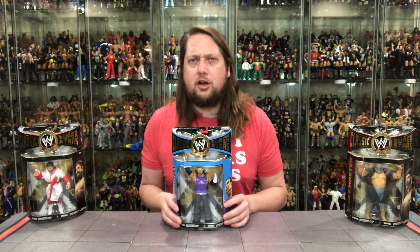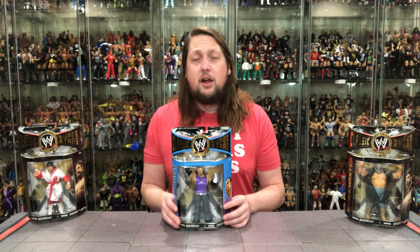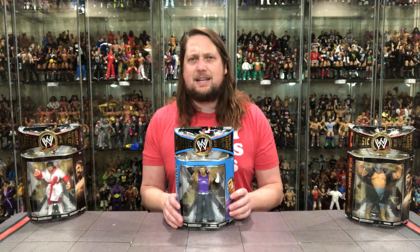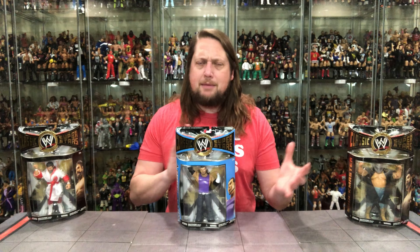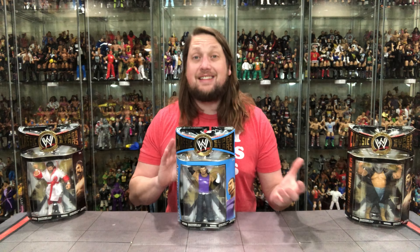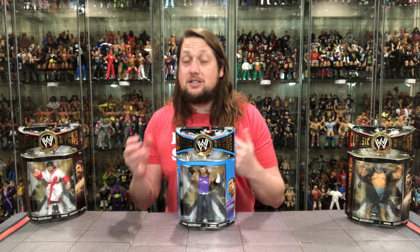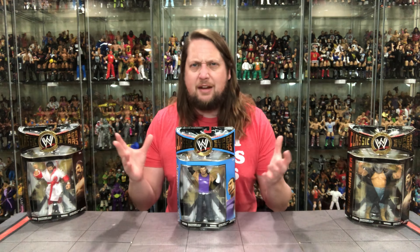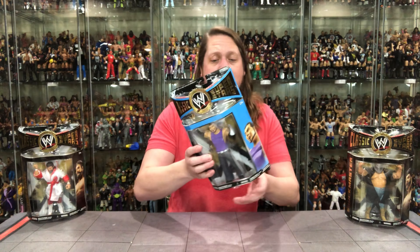We're going to start off with the LJN edition of Matt Hardy. We did get Jeff Hardy in the set beforehand, and that was an interesting one to say the least — we'll see how this Matt Hardy compares. It does make sense to get both Hardy Boys in this set, and I like that they did it at least in the next series. There he is, Matt Hardy, looking only like a Matt Hardy could look in the LJN Classic Superstars line in Series 26.